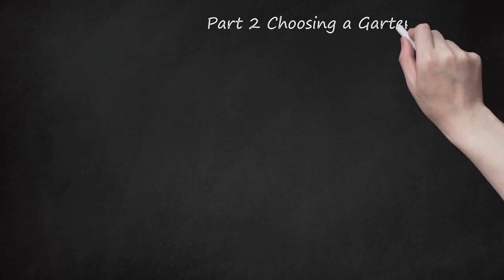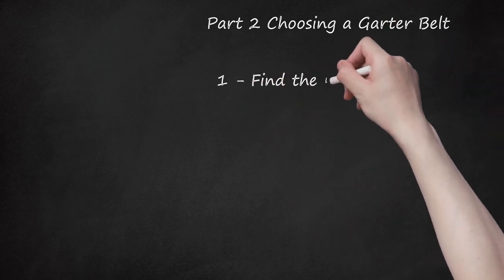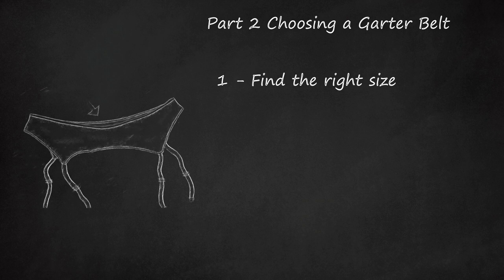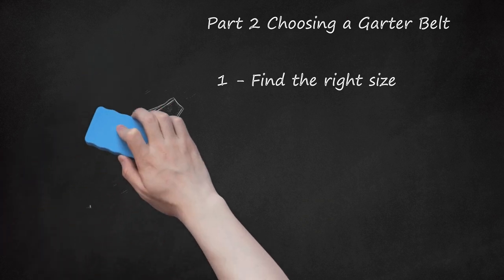Part 2: Choosing a Garter Belt. Step 1: Find the right size. You may find that a garter belt is a one-size-fits-all model, but it of course won't fit everyone. A better bet is finding one that is actually in your size, as many brands make them in standard sizes. It's best if you can try it on first, though some stores may not let you do that. You want a garter belt that stays in place — if it slips, your thigh highs will slip also. However, you don't want one so tight you can't breathe. Make sure it's loose enough to be comfortable. Finally, look for one that is adjustable. Most will have several rows of hooks, much like a bra, so that you can make adjustments as needed.